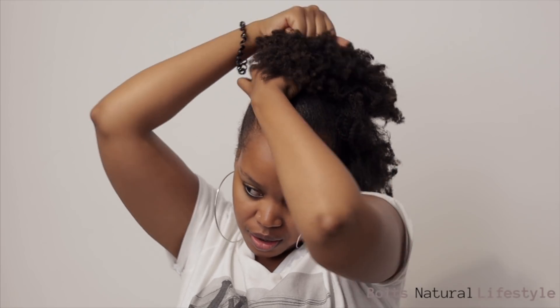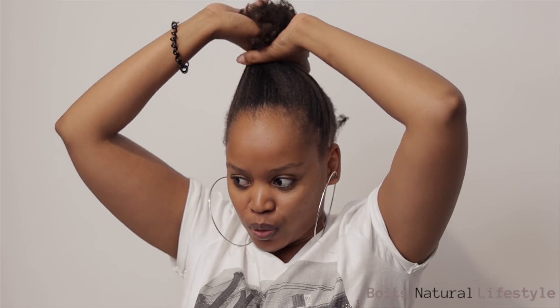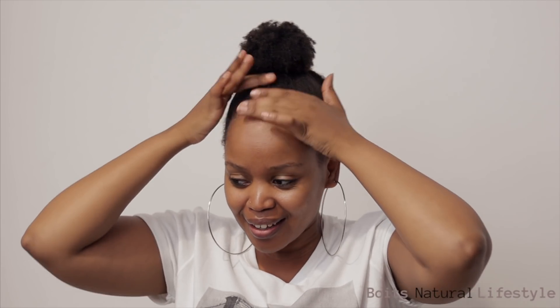This thing does not pull your hair, it doesn't tangle, and look — no pulling. One last thing: I just want to show you how far this stretches when you tie your hair. For those that don't want to do a high puff or that front pony, if you just want to do a normal ponytail — this thing stretches! And it doesn't break, guys. Look at that — no pulling, nothing. This thing is amazing!